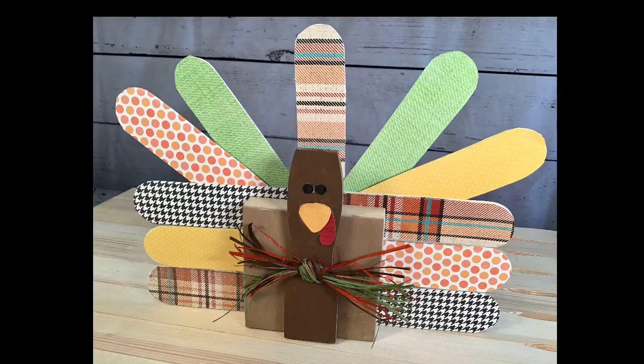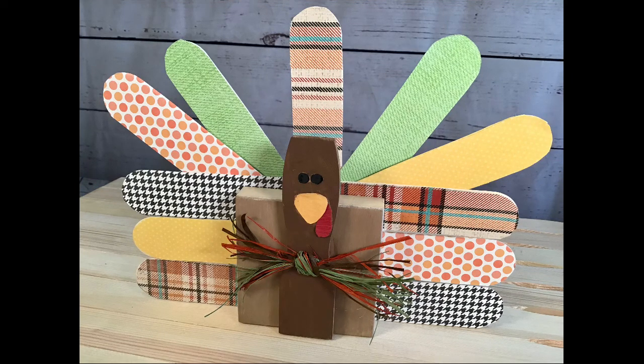Isn't he just so cute — I love him and I hope you do too! This is easy enough for kids to do with supervision, so give it a try. Let me know what you think about this and don't forget to share it around. I hope you have an awesome day. Bye for now.